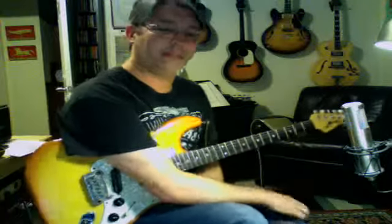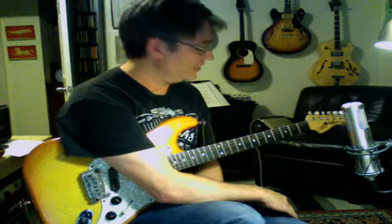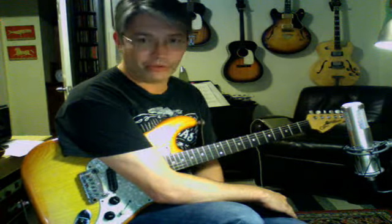Yay! This is the last one. Okay, we've done six so far. We're doing the seventh one right now, and the seventh mode in the key of G is F-sharp Locrian.